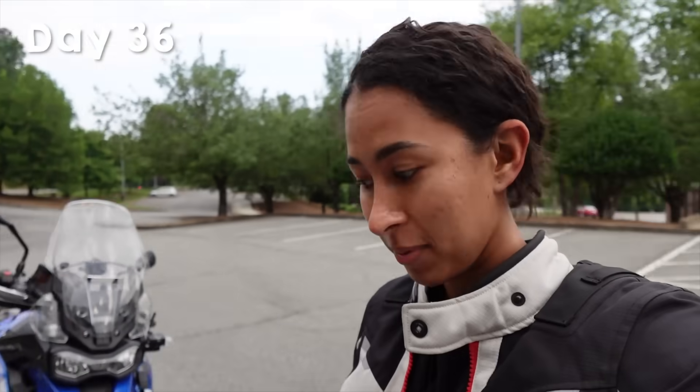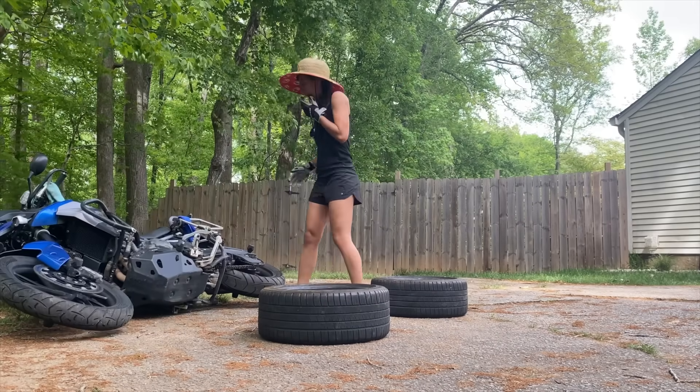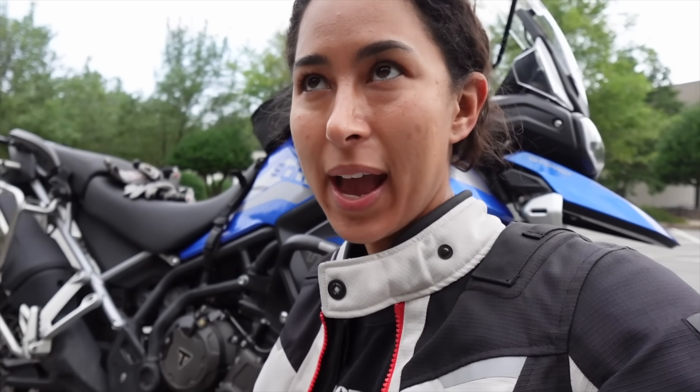Houston, we have a problem. On one of my drops during the 100 bike lifts a day for 30 days challenge, my rear brake lever bent. It keeps happening where it needs to be re-bent or it just doesn't work. For now I'm going to practice these U-turns — I bent it back so it's working right now, but hopefully it doesn't just stop working all of a sudden.